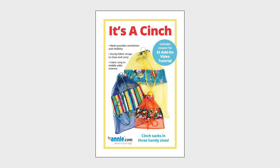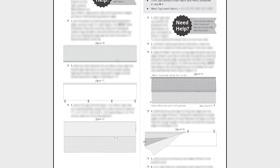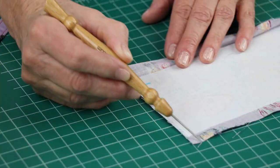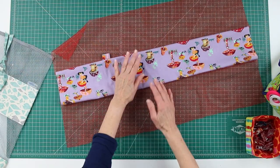Note that the add-on video doesn't replace the pattern. Rather, it enhances your sewing experience, ensuring that you are successful and teaching you our best techniques. The clear and complete pattern instructions combined with the add-on video make It's a Cinch a pattern that can be accomplished by all levels of makers.